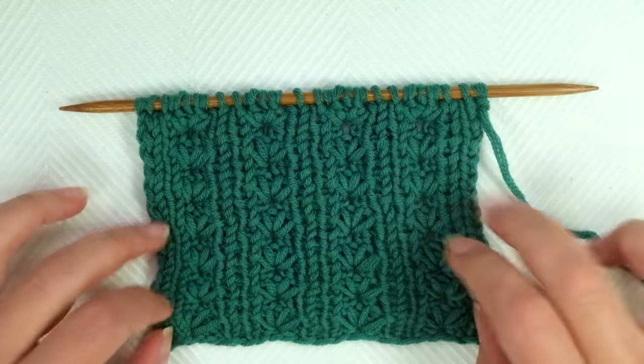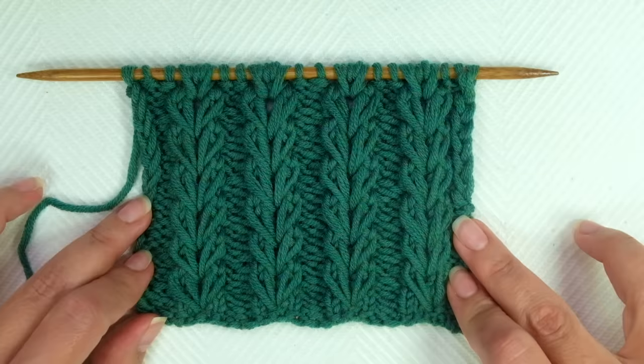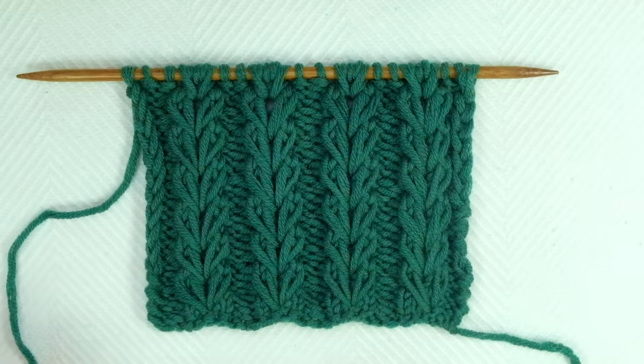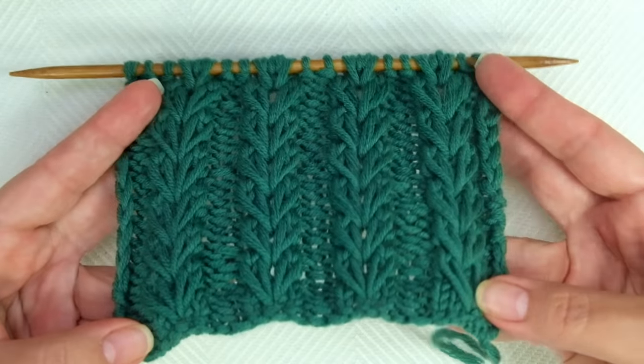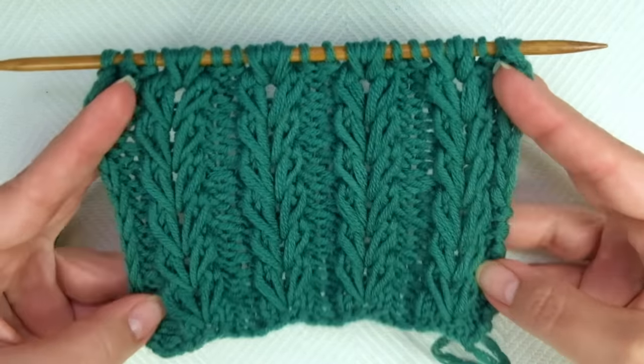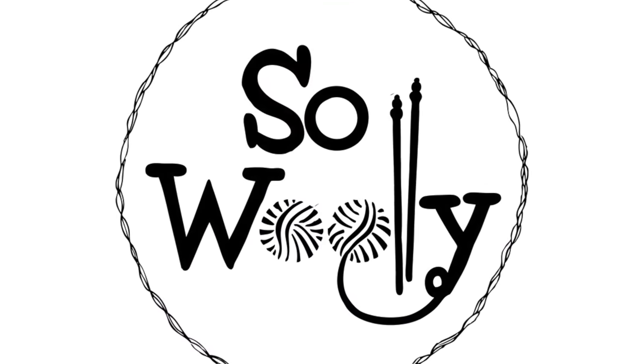That's everything for today, my little woolly! I hope you enjoyed this tutorial. Thank you for watching, don't forget to subscribe to the channel, and happy knitting!